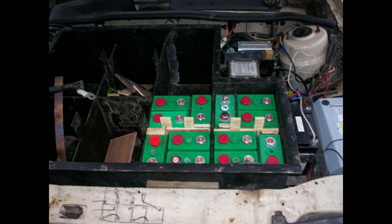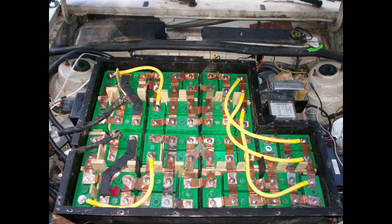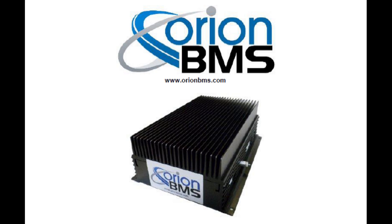Lithium batteries have a lot of advantages. They're lighter, cleaner, and much more durable. But the one big disadvantage is that they can be easily ruined by either overcharging or over-discharging. So it's essential to have a battery manager to prevent that.